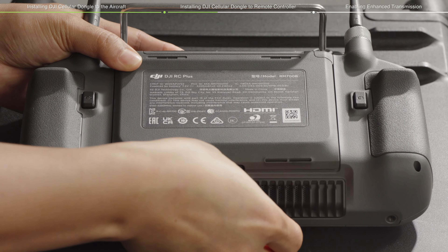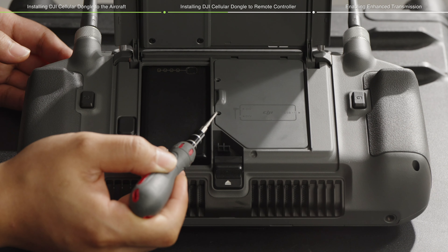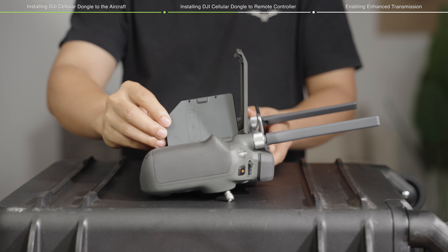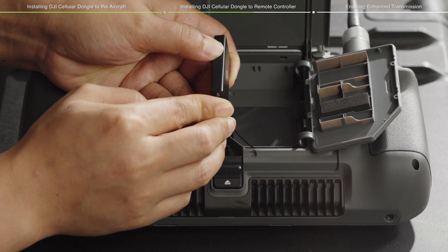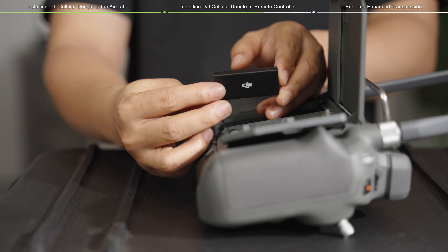Open the cover on the bottom side of the remote controller. Unscrew the screws on the compartment cover for DJI Cellular Dongle with a 1.5 mm Phillips screwdriver, then pull the cover to open it. Connect the internal cable to the 4G port of DJI Cellular Dongle. Make sure the cable is connected correctly, as shown in the video.